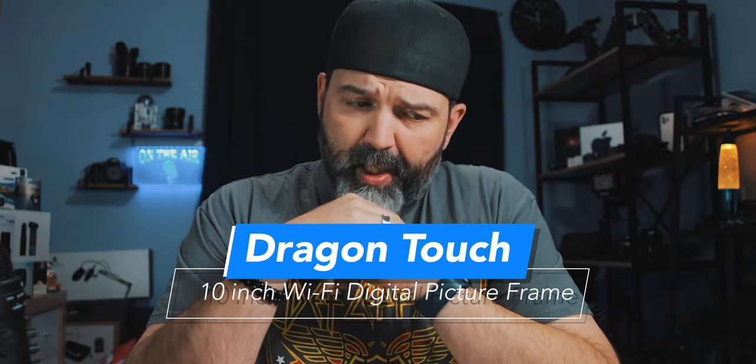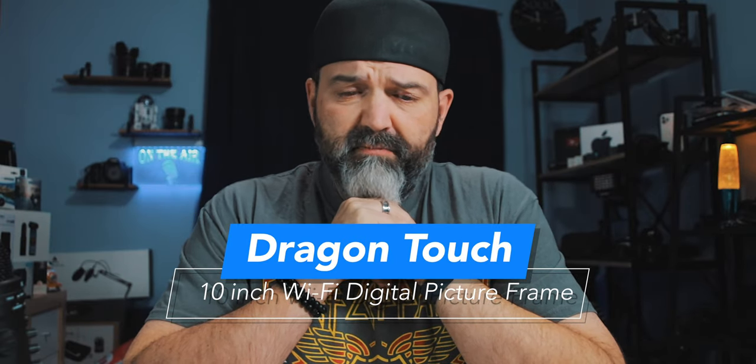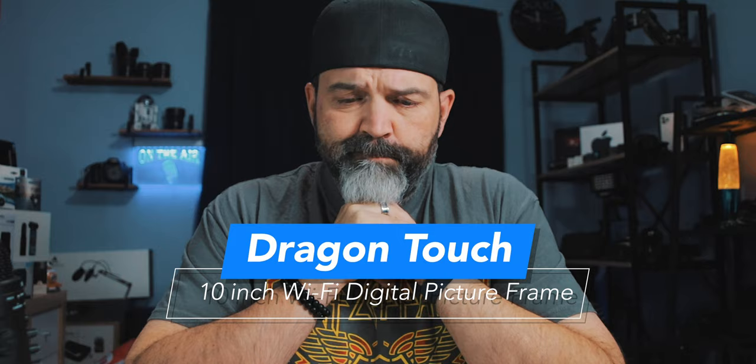I didn't even think they really made these much anymore, but it looks like they do. We're gonna take a look at it right now. What is it? Well, it's a digital picture frame. That's what it is.